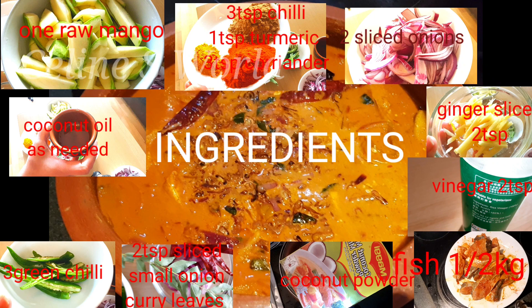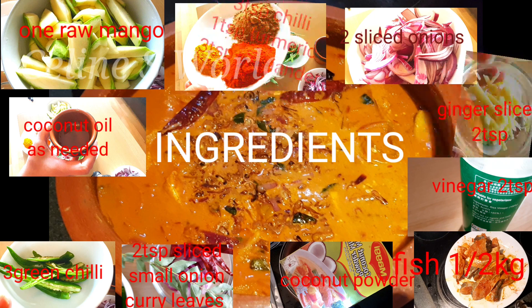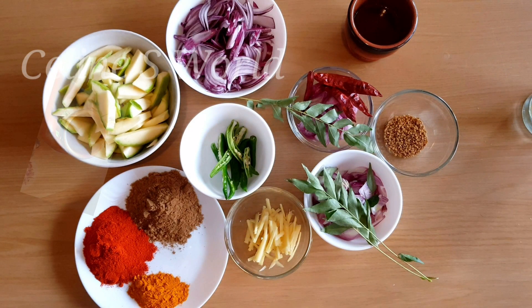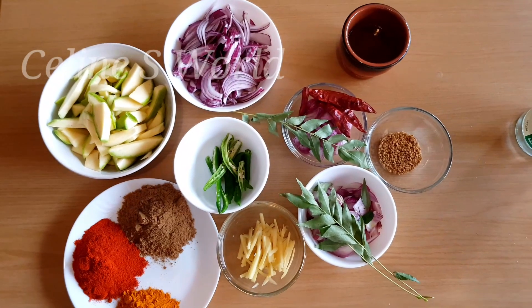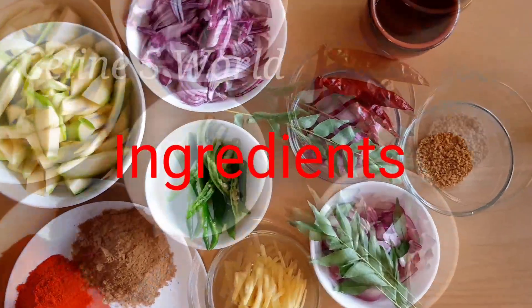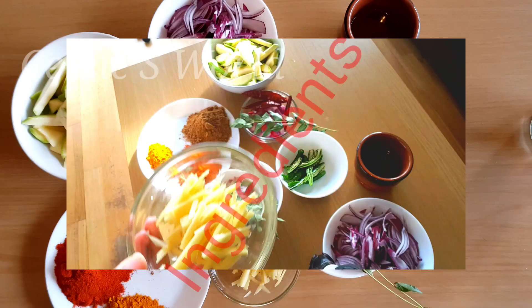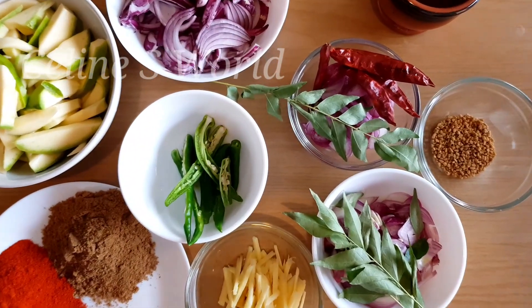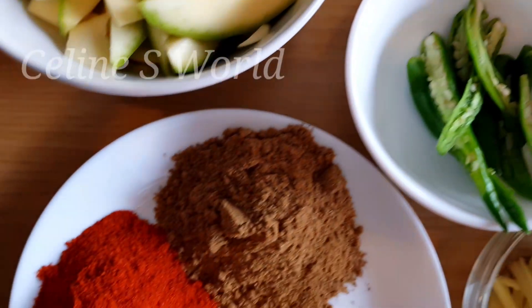On the side, I am a small dish. On the side, I am a small dish. I am a main dish. On the side, I am a small dish.